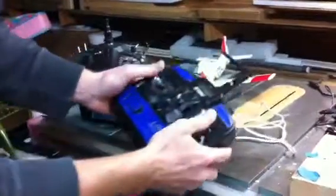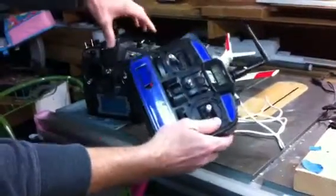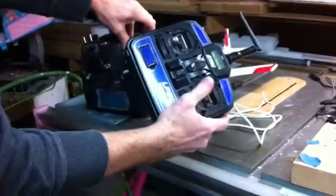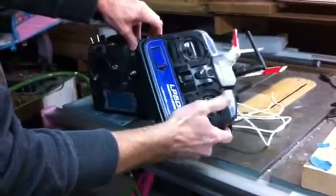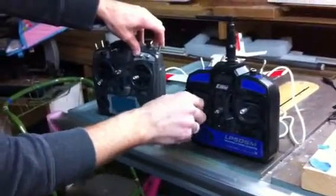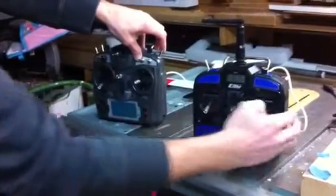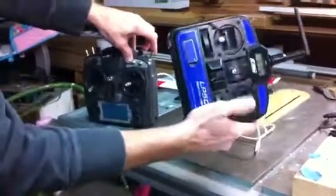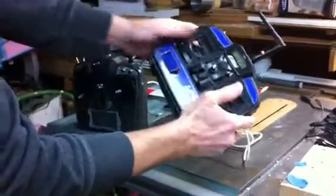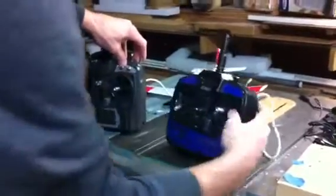I want to show that I've hooked up the trainer radio. Now when we go to fly, if you want, we can fly together. I've got the trainer function hooked up — you see both radios. That way while you fly, I can let go or I can take over — regular trainer function.